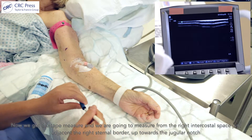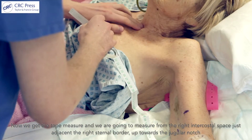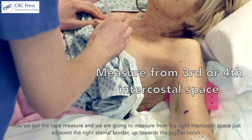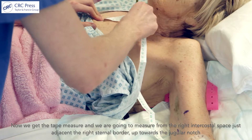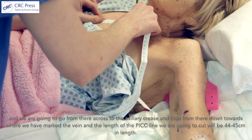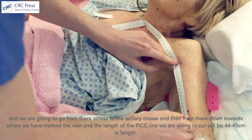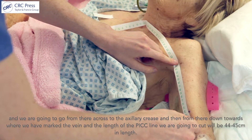Now we get the tape measure. I'm going to measure from the right intercostal space, just adjacent to the right sternal border, up towards the jugular notch. Then we're going to go from there across through the axillary crease and then down towards where we've marked the vein. The length of the PICC line we're going to cut will be about 44 to 45 centimetres.